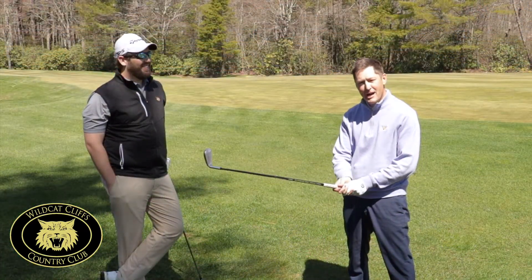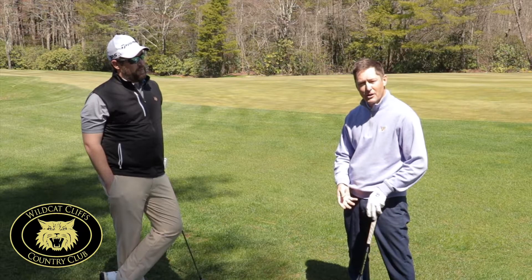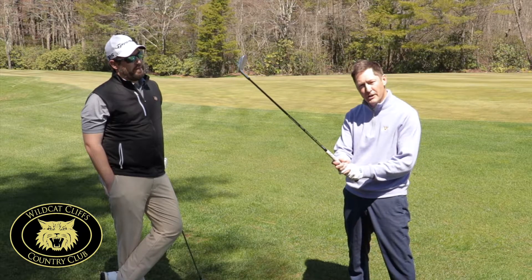Hello, everyone. The next topic is going to be swing tension in our grip pressure. I'd like to talk a little bit about the grip pressure here.